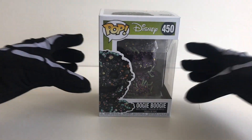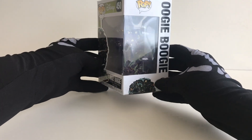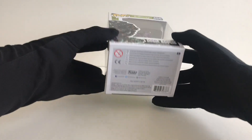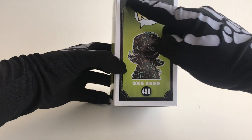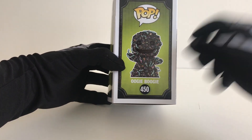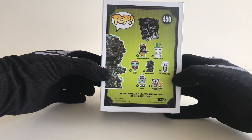Now look what you've done! Buy bugs, buy bugs! Let's look at the box. Funko have gone for this green background with this picture frame going around, and there are seven other characters in the collection.